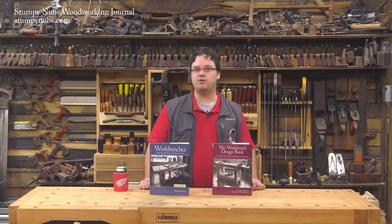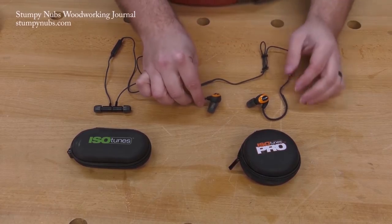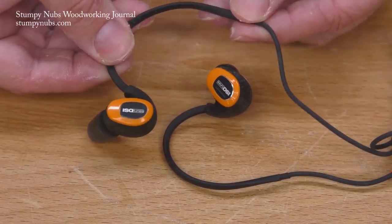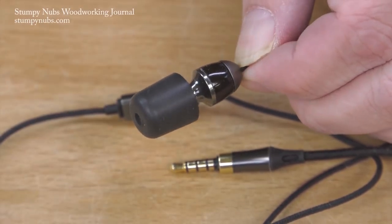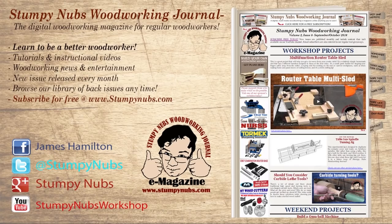Please use the link in the notes below to check them out for yourself. As always, our book review videos are sponsored by Isotunes, the makers of high-quality Bluetooth hearing protection. You can listen to music, podcasts, and audiobooks all while protecting your ears in the shop, when you're mowing the lawn in the yard, or anywhere you're exposed to loud noises. Check them out at the link below the video. For more great tips, tricks, and tutorials designed to make you a better woodworker, check out Stumpy Nubs Woodworking Journal. You can read and subscribe for free at StumpyNubs.com.